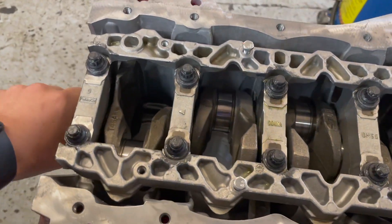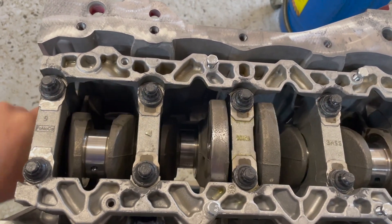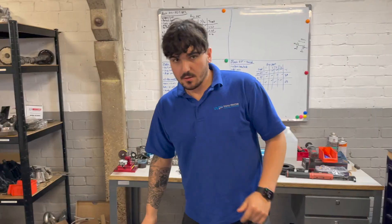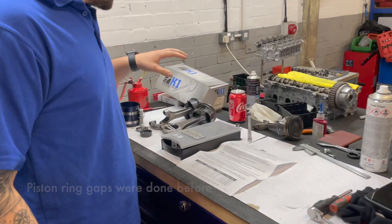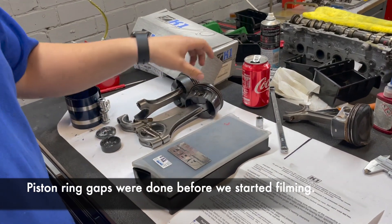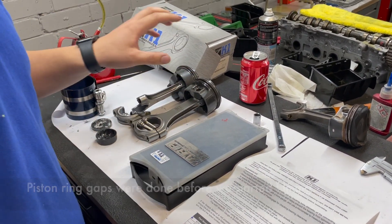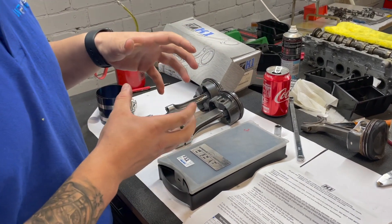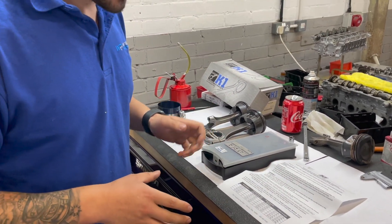The crank is all bolted down now — smooth as butter. Rods and pistons are now assembled; we've got two of them already in and two here, fully assembled. Rings are on the pistons, the gudgeon pins are in, the clips are in, and the rings are in the correct rotation. We are in the process of bolting them down.